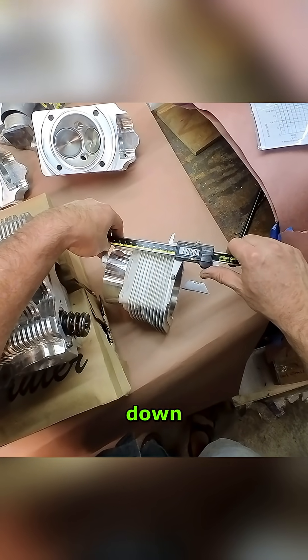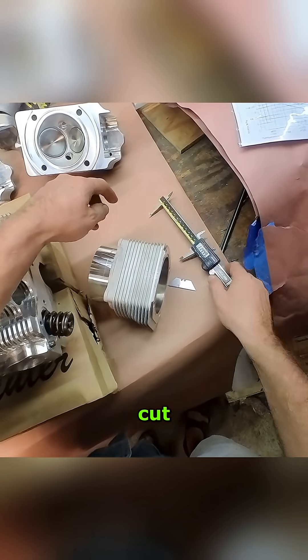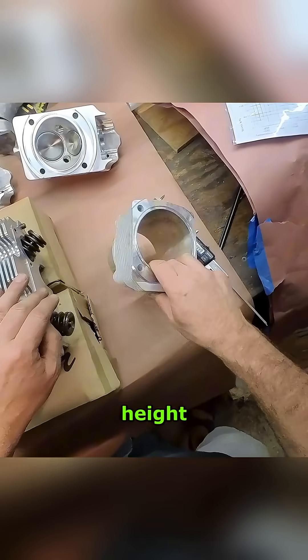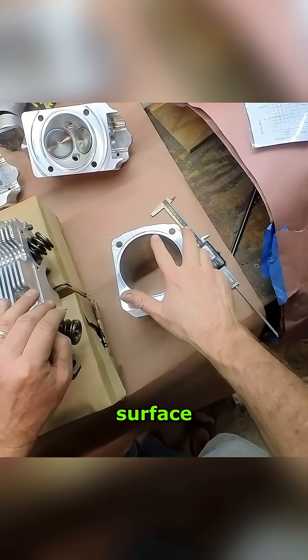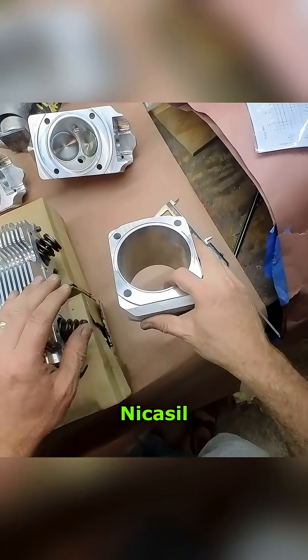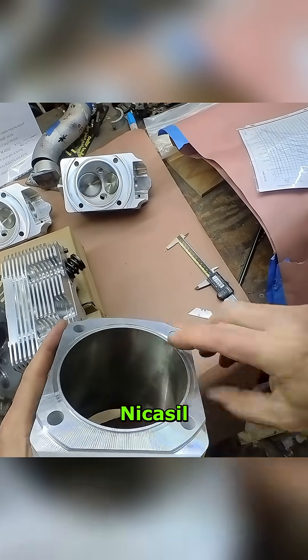They shorten it down at the bottom, so you can't really take one of these Carrera liners and cut it down to a 993 turbo height. These are aluminum and nicosil plated, and if you try to machine this surface off, you're going to chip the nicosil.